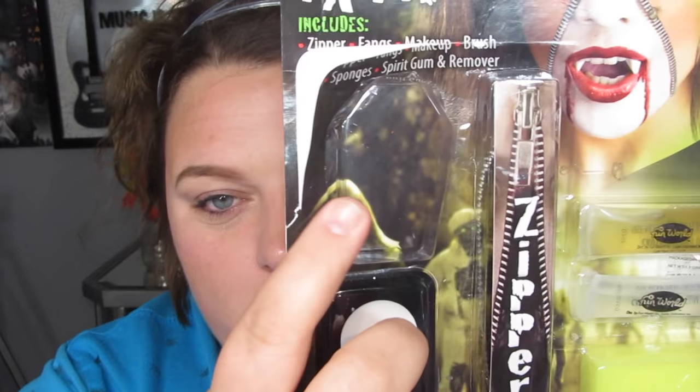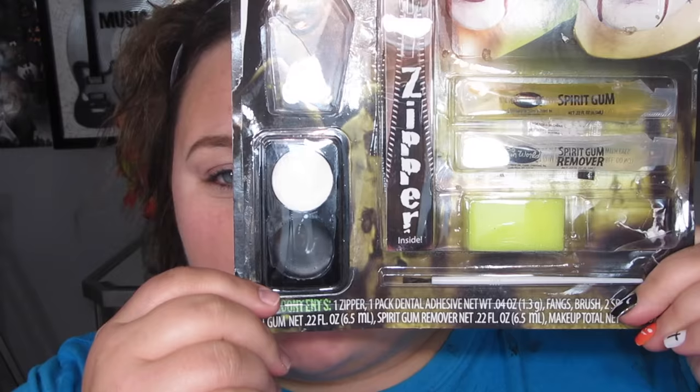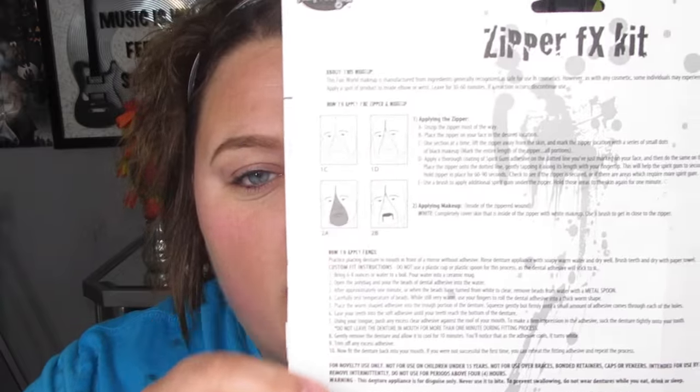Today I wanted to use a kit that you can pick up from Walmart. This is called the Zipper Effects Kit and it's $4.98. It comes with some teeth as well, but I used those for another tutorial. It's got some spirit gum, spirit gum remover, the zipper, some face paint, a sponge — it actually came with two sponges but I used the other one already — and then a brush. It's got everything you need to create this look.